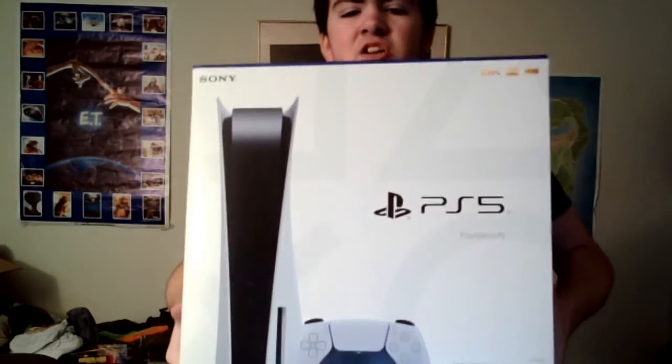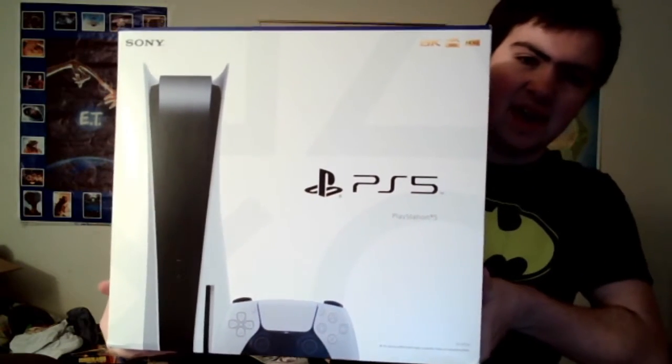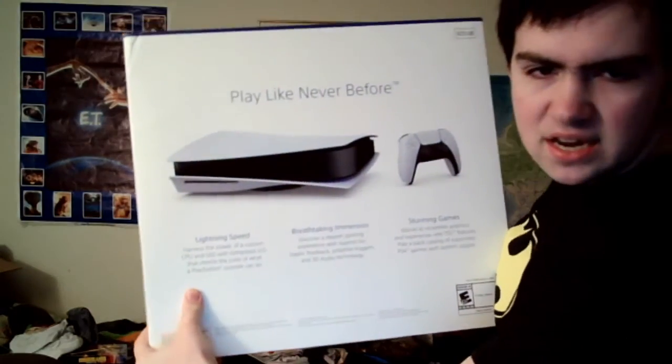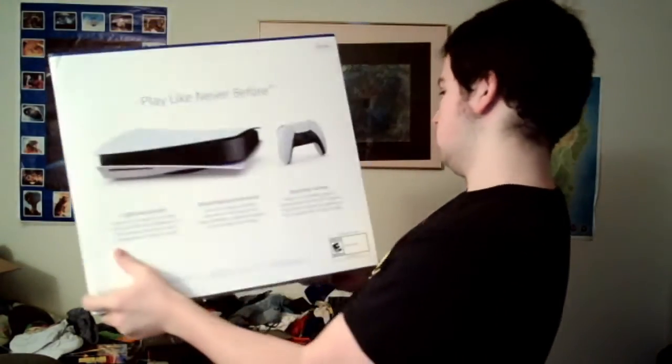I pretty much know what this is going to be already. It's the big box — and yes, there it is. As I live and breathe, the PlayStation 5, my friends, the PlayStation 5. Look how nice. 8K HDR. There's the side. Play like never before. Damn, that looks beautiful.